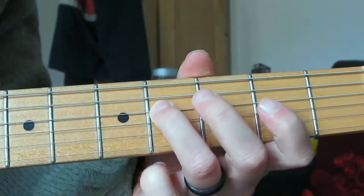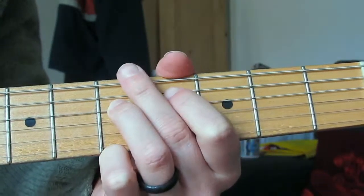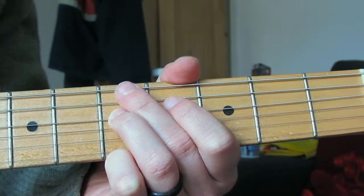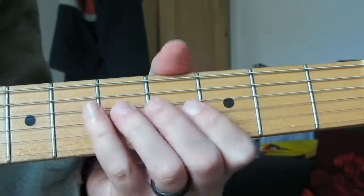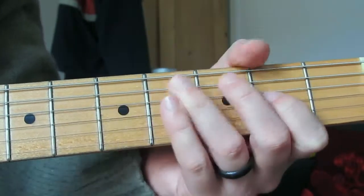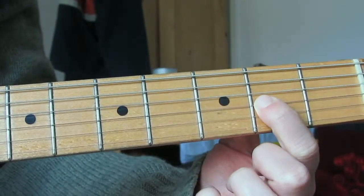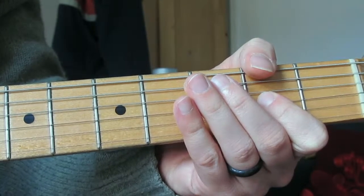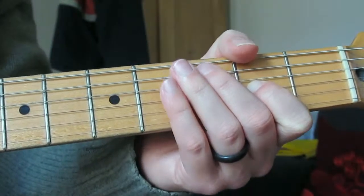We'd expect a tone between the root and the second, but we do not have a tone - we've got a flat second. We've seen it once before in Phrygian, so Locrian also has a flat second. That's going to throw everything out. The next jump from G to A is a tone, which means we've got a flattened third, because a tone above a flat second is a flat third.